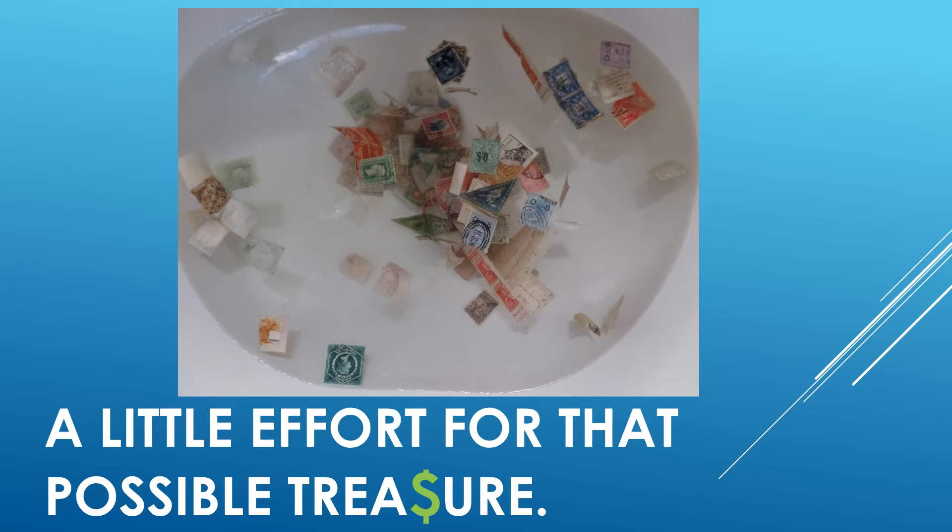A word of caution: there are some stamps worldwide that may fade in water, or in benzene if checking for watermarks. You don't want that. A good catalogue typically warns of this, so please be aware.